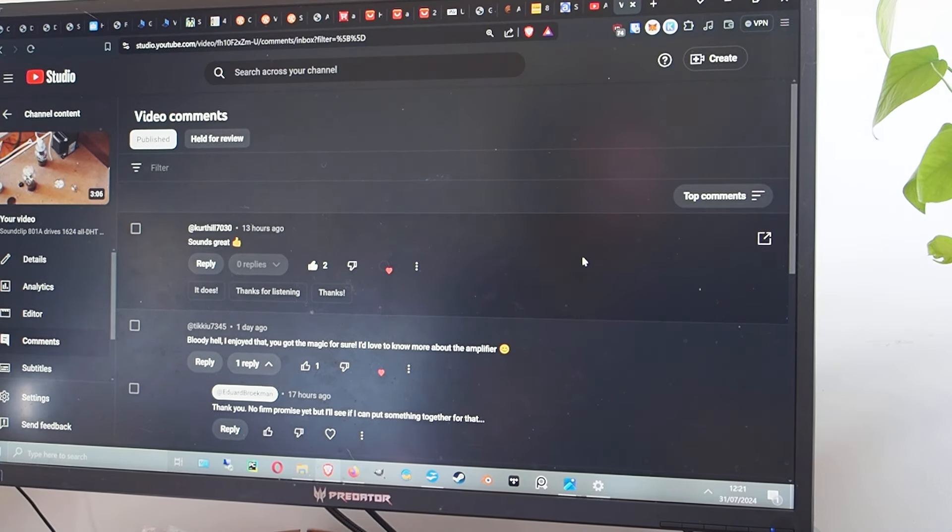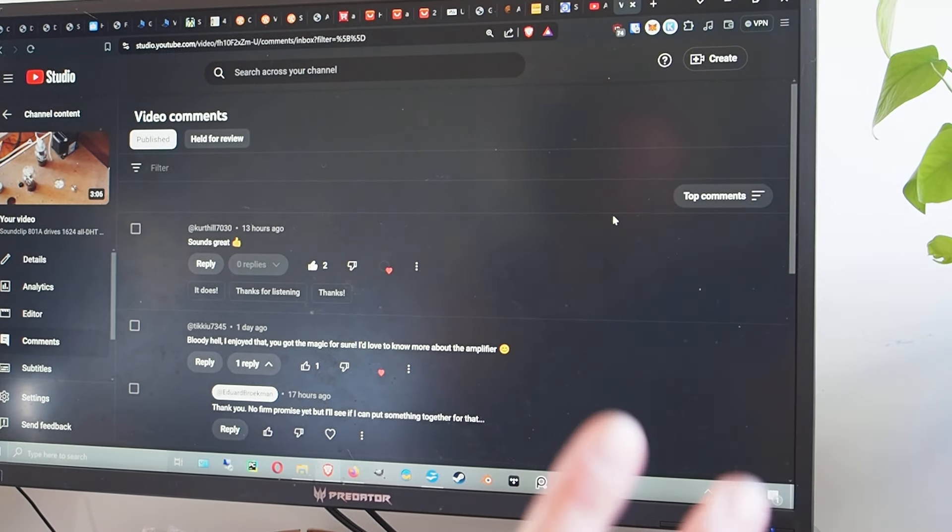Notice: this amp is not a beginner's project. If you've never built a normal one-stage or two-stage amp, this is not for you. It uses higher voltages because of its design, and there are complications I wouldn't tackle unless you've already built a DHT — directly heated triode — amp and gotten to grips with it. This can probably kill you, so don't attempt it without experience.